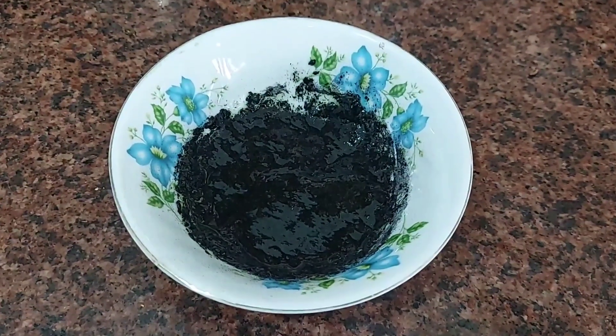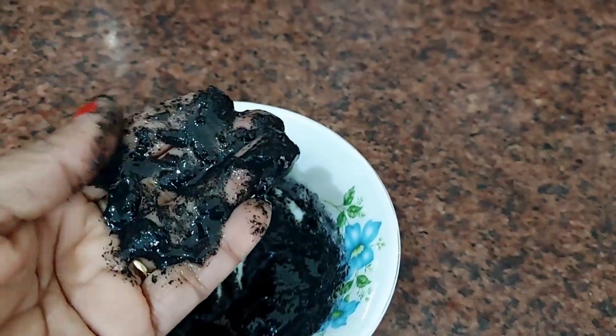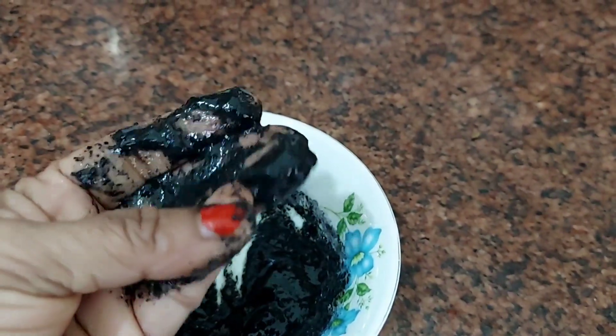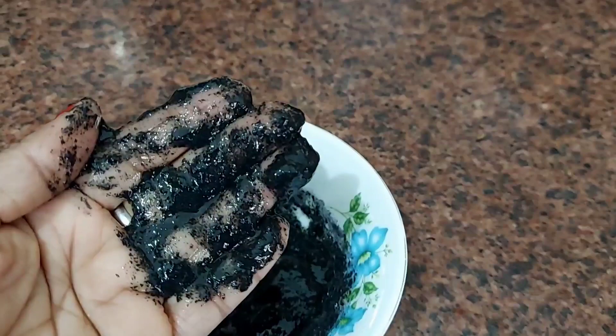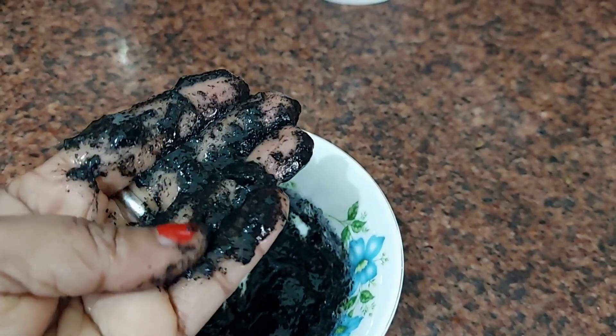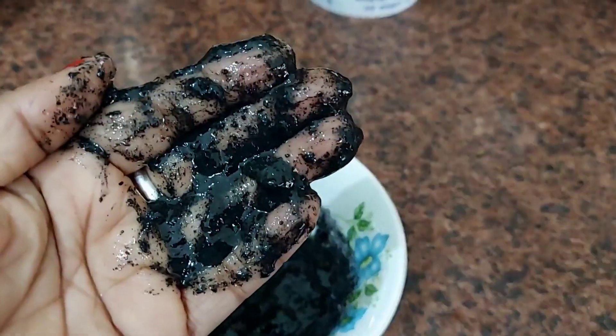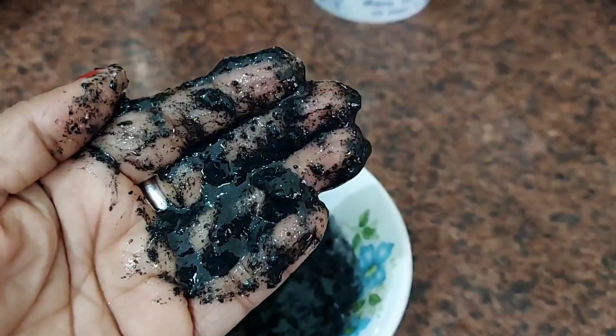Guys, this remedy is very good for your hair. If you are tired of your regular hair dye, you should try this remedy. If you like this video, please like and share it. Thank you, have a nice day, see you next time.